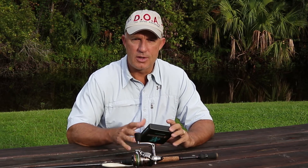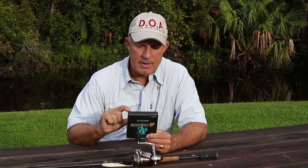This is a video about what kind of braid you should get. I get a lot of questions from people — okay, I'm ready to try braid, which one do I get? You go to the store and there's a huge selection. Some stores have a whole wall of fishing line — dozens of boxes of braids in all different colors, all different tests, and more importantly, all different types.